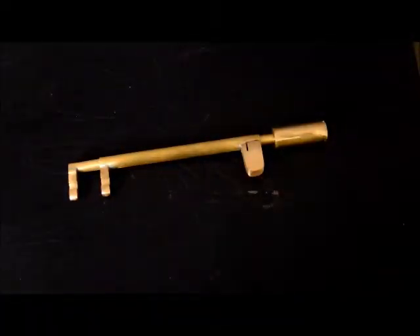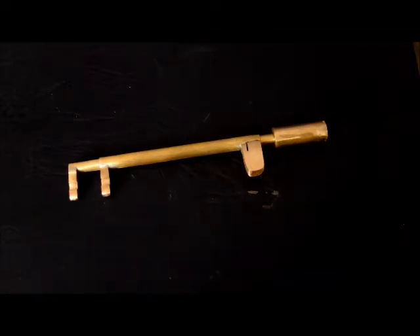Hey people, so I was asked about the construction of this lever lock pick that you see before you. Obviously the thing has already been built, but nevertheless I thought I might try at least to describe a little how I went about making it.